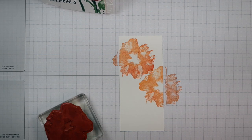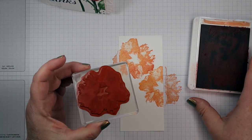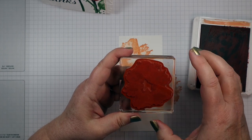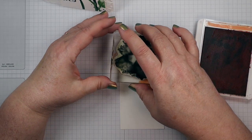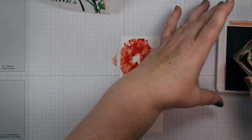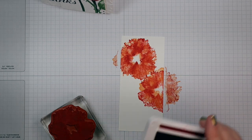Then we're going to go a little darker and move to Calypso Coral — another beautiful color. Make sure your ink pads are well inked up when you're doing this. I'm going to move the stamp a quarter turn over so it doesn't cover up all of that Pale Papaya we put on there.